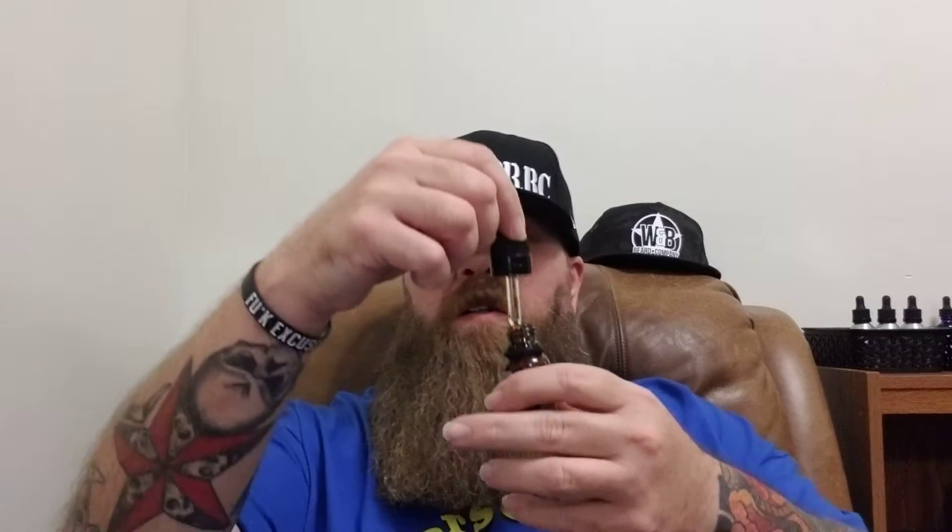The next one is Mountain Rain. Mountain Rain is eucalyptus and sweet citrus. Same color, same thing. I like that - I get the eucalyptus and some of the sweet citrus to it. I do like that scent.